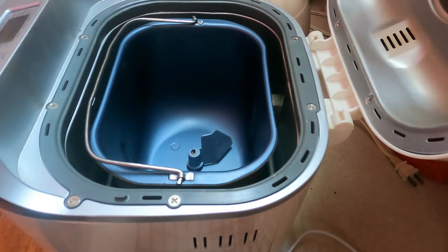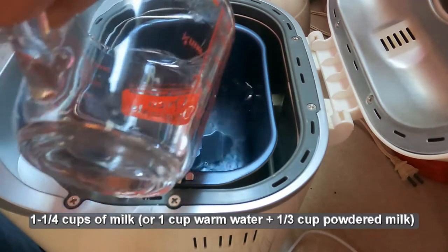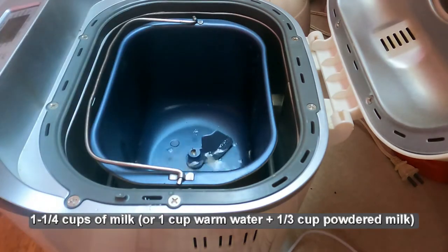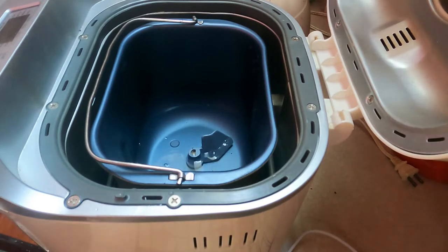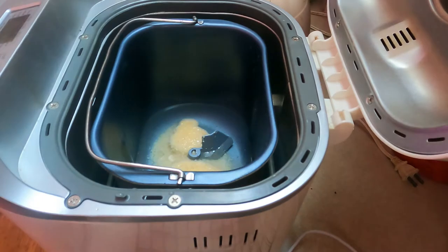I'm going to show you how to make my bread machine hamburger buns — this is a recipe I slightly modified. It calls for one and a quarter cups of milk, slightly warm. I'm using hot water plus one third of a cup of instant milk, plus slightly more. Next it calls for one beaten egg. I'm using farm fresh eggs. I'm not going to beat it because it will get beaten when it's mixed.